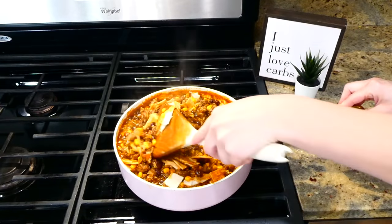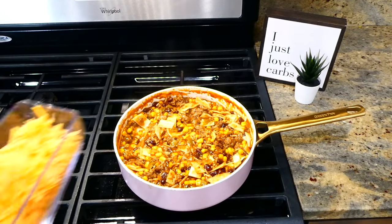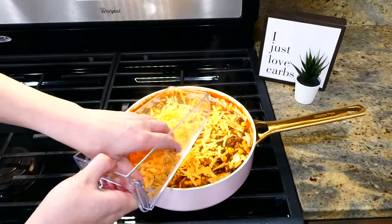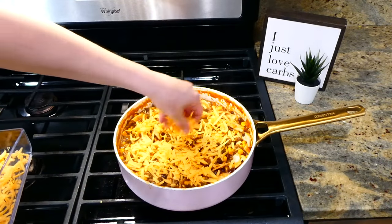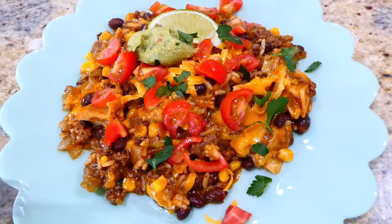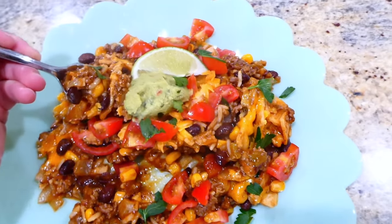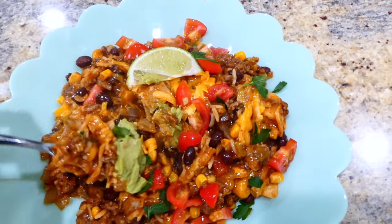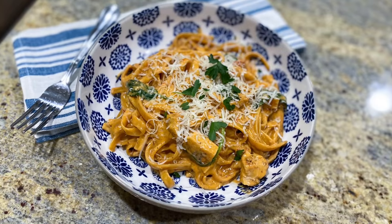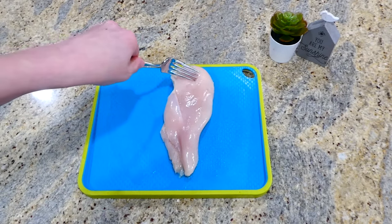I'm sprinkling about a cup of shredded cheddar cheese over the top and letting it melt down. Of course, if you're not a fan of cheese, you don't have to add it. Here's my plate — I topped mine with cherry tomatoes, cilantro, guacamole, and lime, but you could use whatever your favorite enchilada or taco toppings are. This meal is so flavorful!